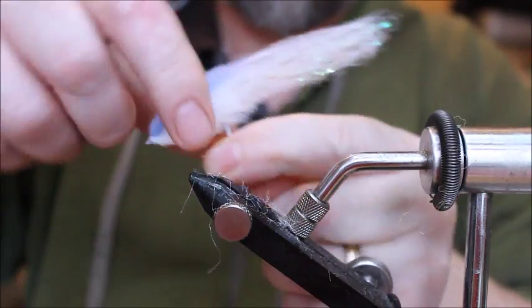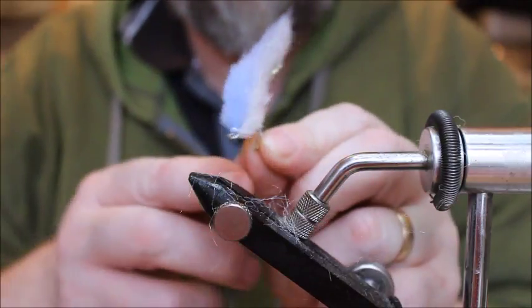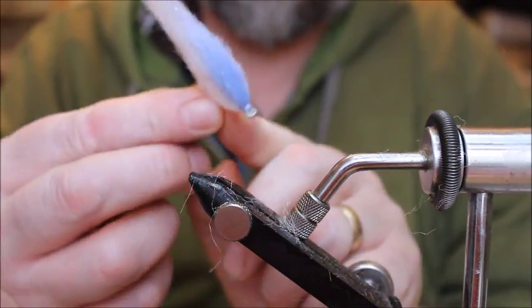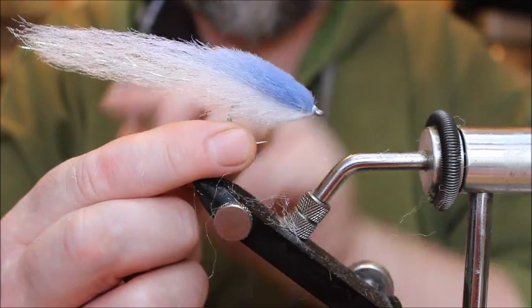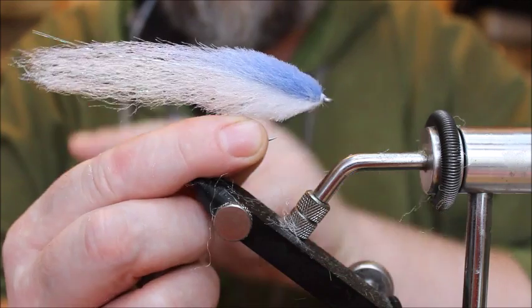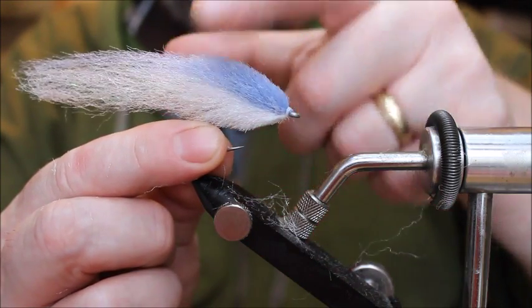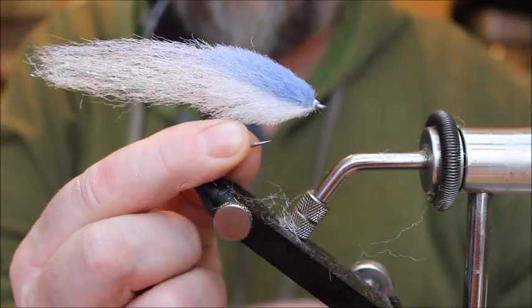After just a few minutes of trimming I'm almost where I want to be with the profile — just nice and slender, a nice translucent tail, and a nice dense trimmed head. The last thing to do is to apply the eyes, so put it back in the vise.